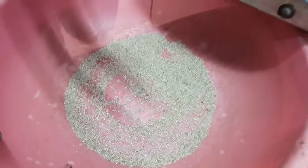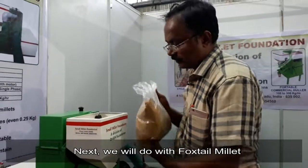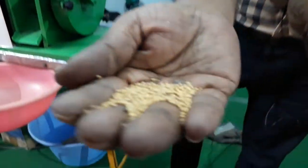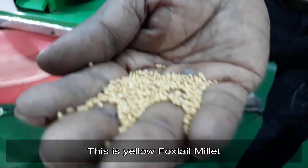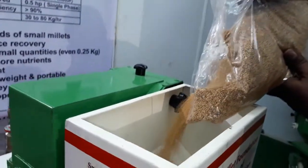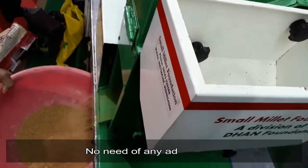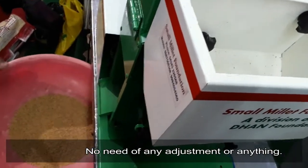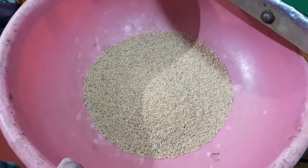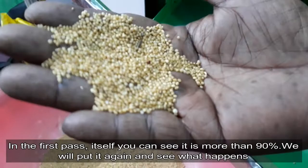What we did was little millet. Next we will do foxtail millet. This is a yellow foxtail millet — no need for any adjustment. You can see you have got more than 90% hulling. We will put it again and see what happens.